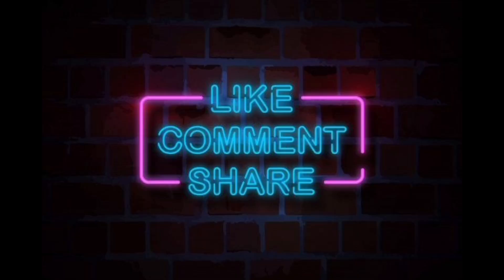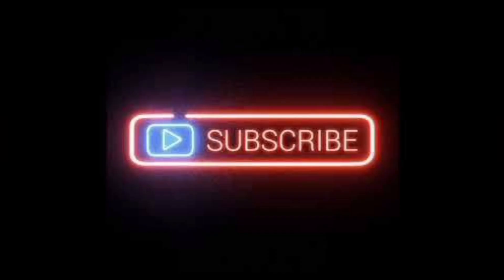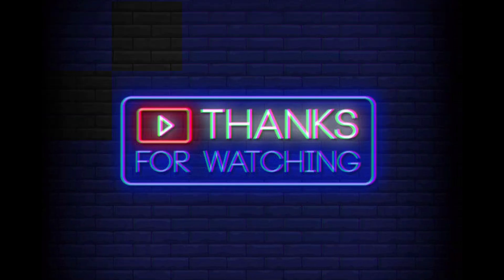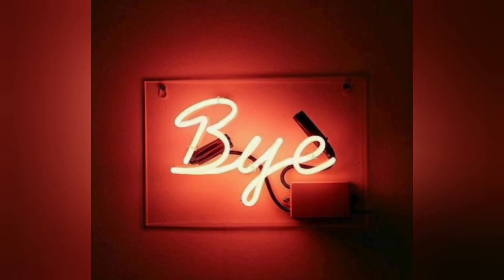If you find my video helpful, please subscribe to my YouTube channel. Stay tuned, stay connected, and take care of yourself. Thanks for watching. Bye bye.